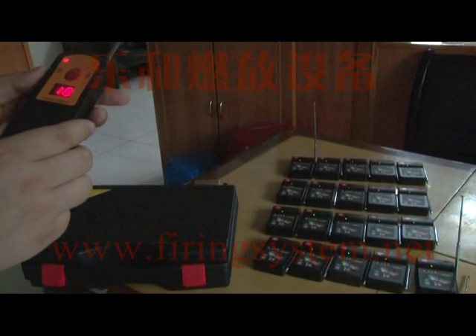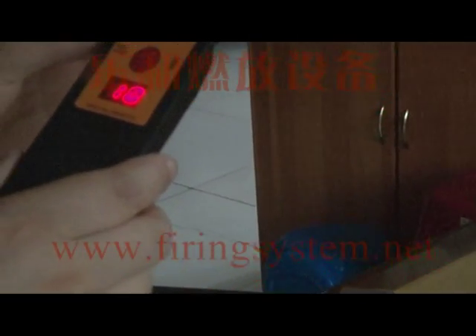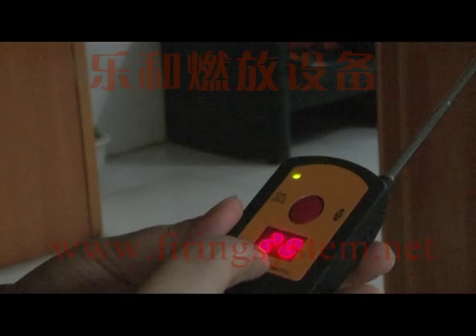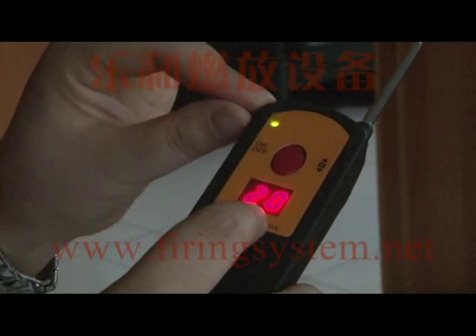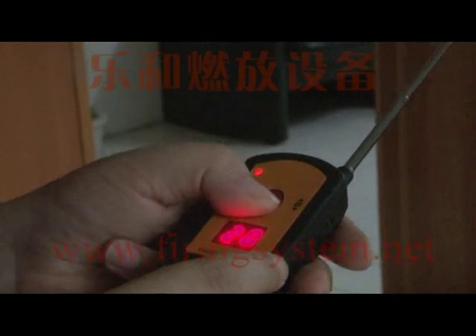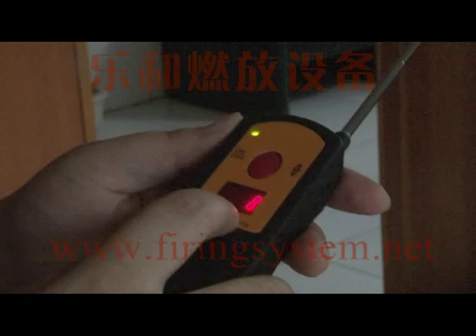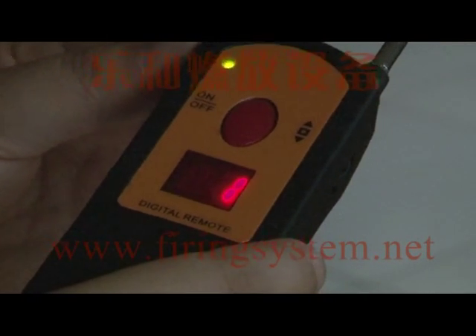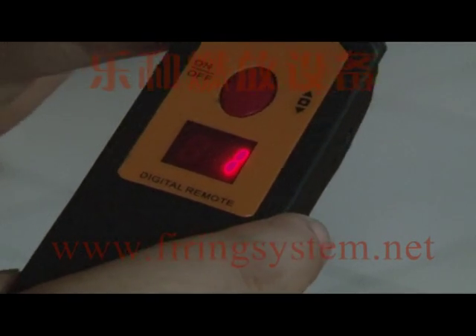The digital remote also has a memory function. You can see indicators on the display — if a channel has been fired, the indicator changes from green to red. This allows you to know which channels have been fired and which still need to be fired. If a channel is fired individually or sequentially, its indicator will also change to red.